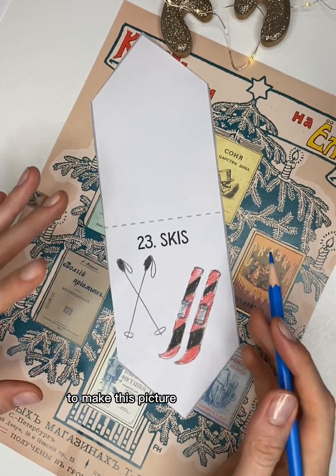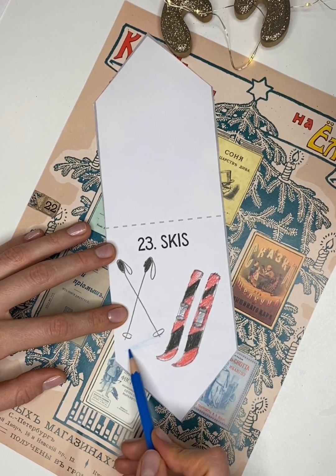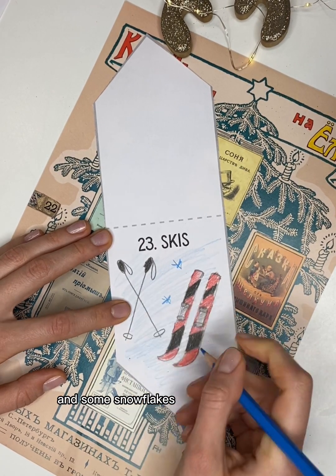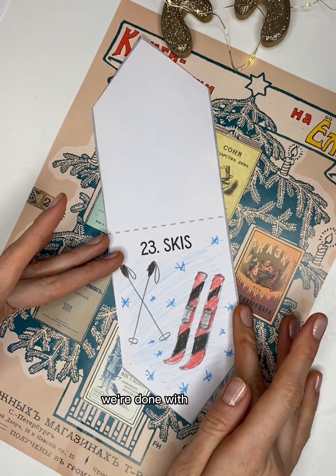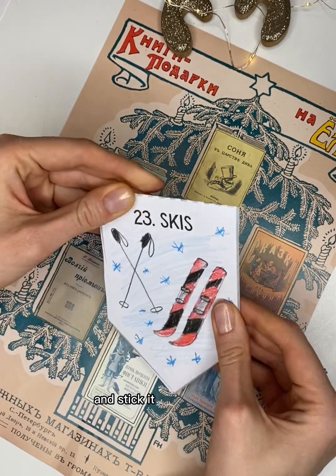To make this picture more interesting, I want to add some snow and some snowflakes all around the skis. We're done with our skis! Now I'm going to fold the flag and stick it onto the ribbon.